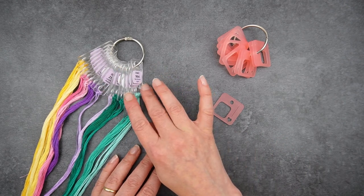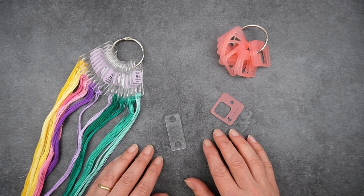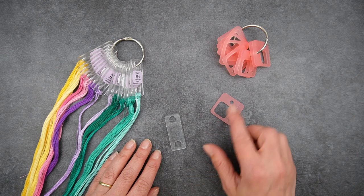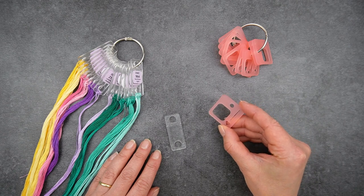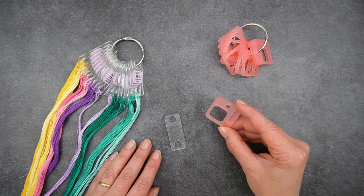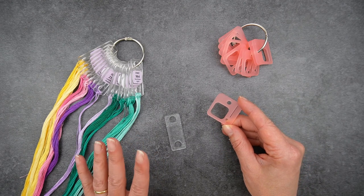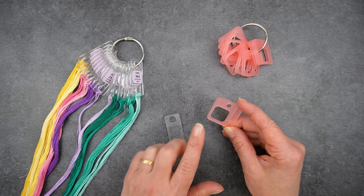The ones I use are called Annie's Keepers. I'll pop a link in the description to the shop in the UK that I buy them from — they do ship worldwide, or you may be able to find them in your country. I also recently bought some from Cape Landford, which I'll link in the show notes, because they looked particularly awesome. I very much like pretty and practical, and these definitely fit the bill — and they're pink, so that's great.